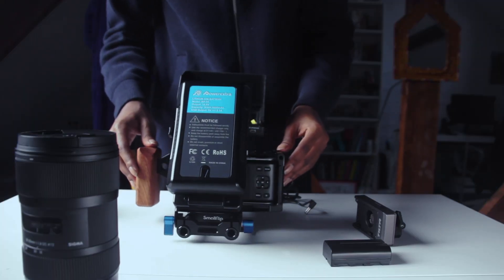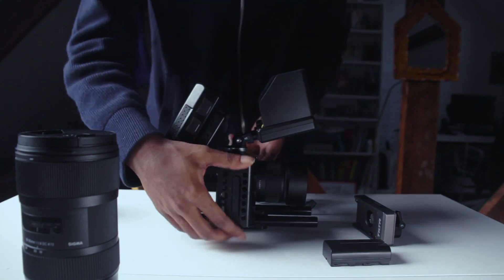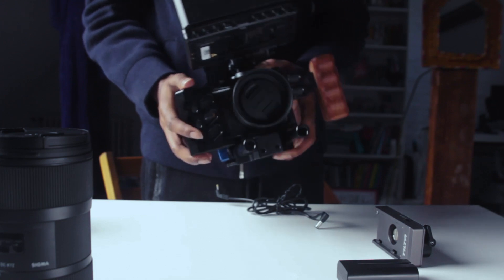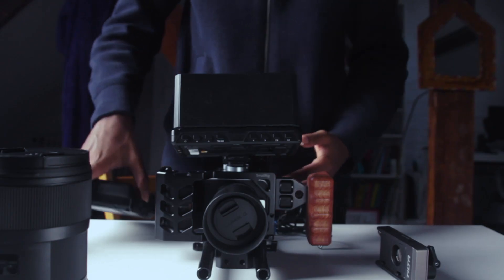Today I'm going to be talking about my rig that I use for my BMPCC. To start, I use a small rig cage which really just ties everything together and you can just stick things onto it.